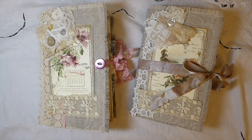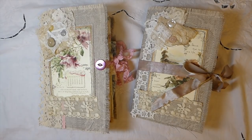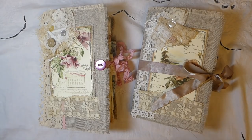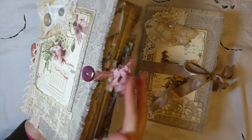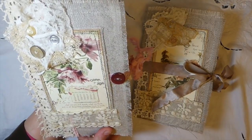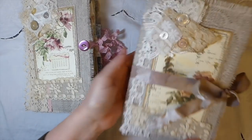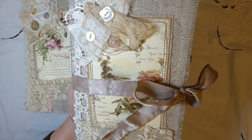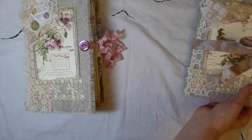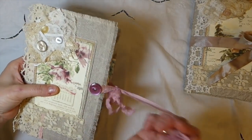Hey everybody, welcome back. I've got two journals complete that I wanted to share with you today. This one is more of the blush pinks, I've named it the Garden Path, and then this one, which is more the neutrals, I've named the Valley Below. They're very similar so I'm just going to go through this one first.